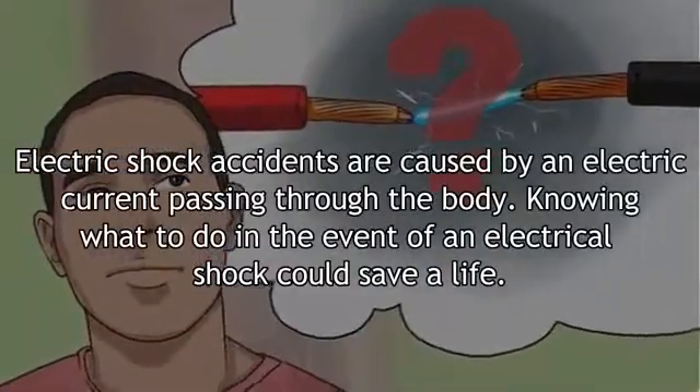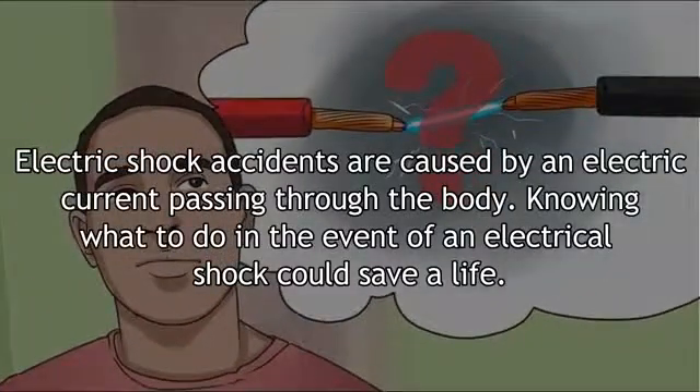Electric shock accidents are caused by an electric current passing through the body. Knowing what to do in the event of an electrical shock could save a life.